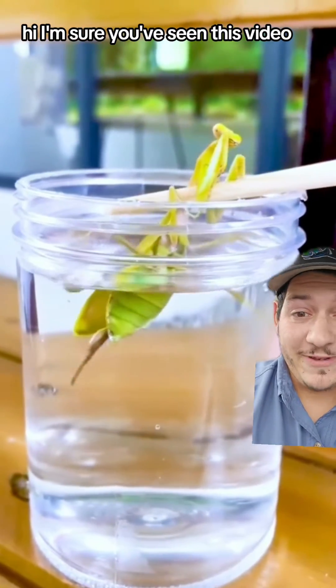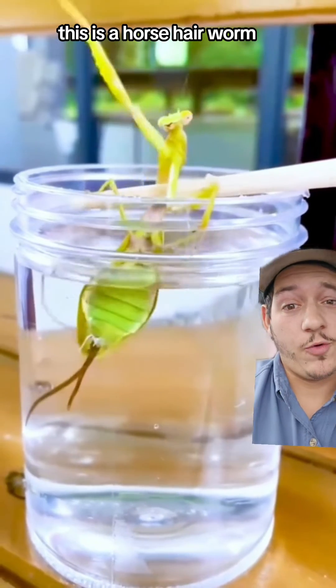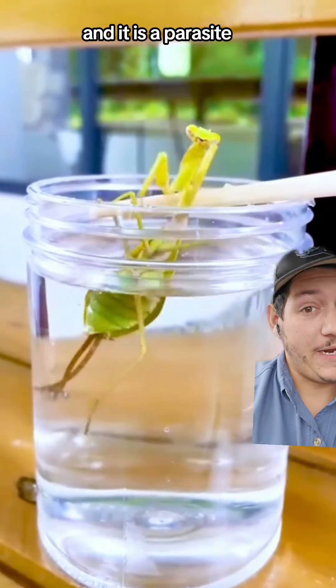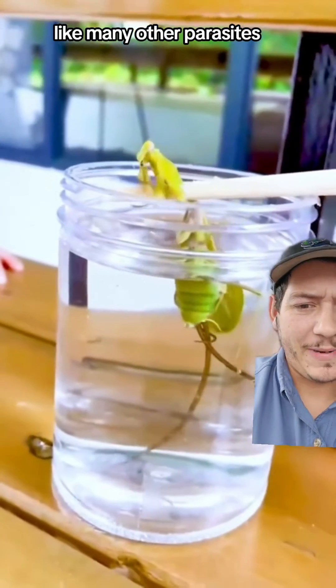I am sure you've seen this video or many videos like this. This is a horsehair worm and it is a parasite, but it has a very complicated life cycle like many other parasites.